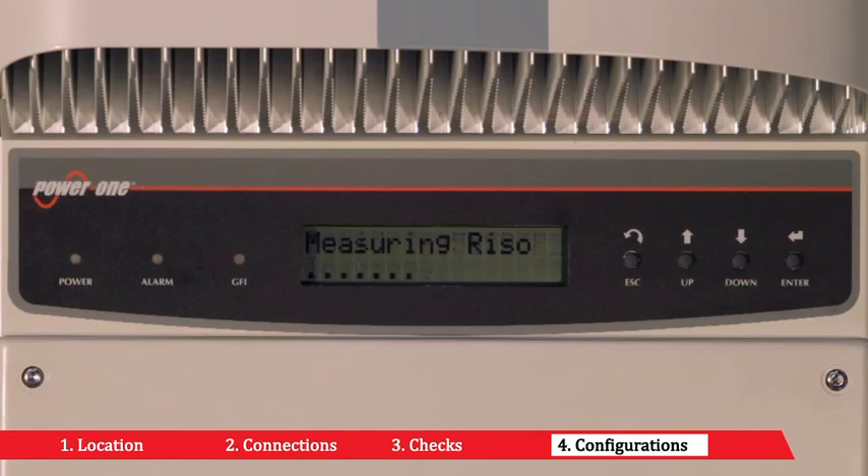At this stage, the display shows the inverter's parameters in cycles. The green LED stays lit, whereas the others are off.